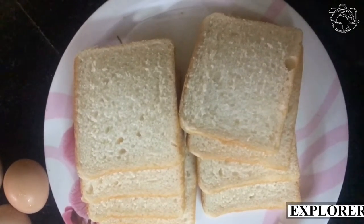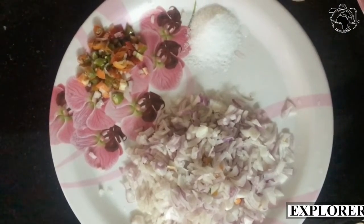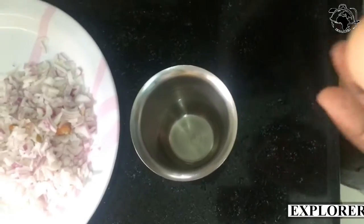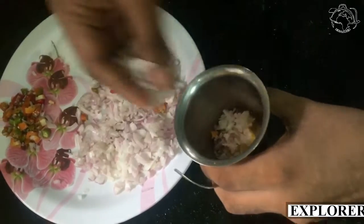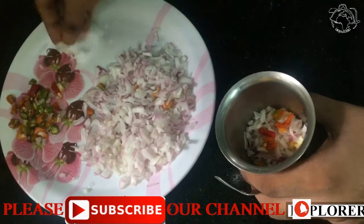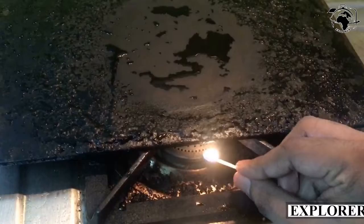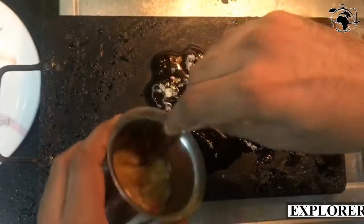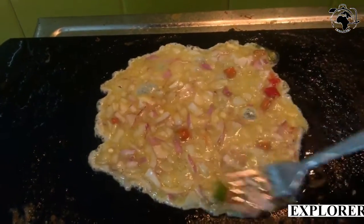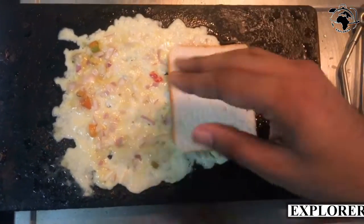What we are going to do is 8 bread. We are going to mix it up in a glass.